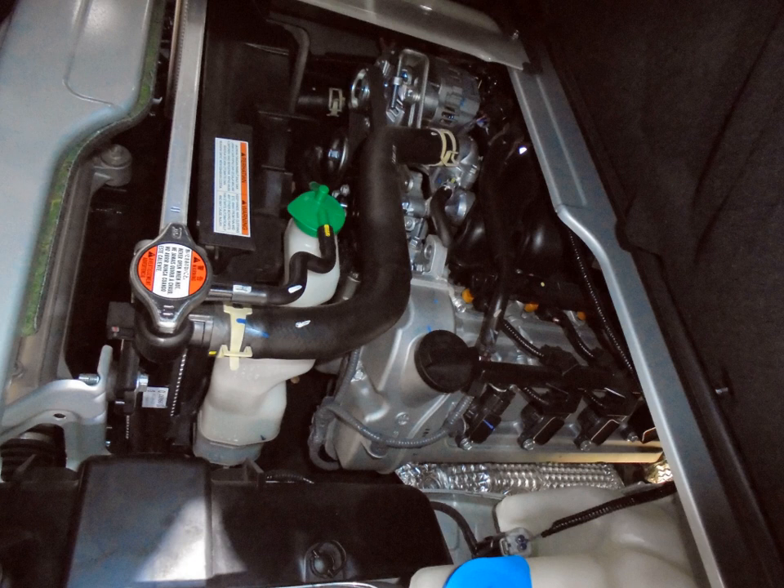J20A — 2.0 L, 1995 cc (121.7 cu in). Coil-on-plug ignition. Approximately 143 hp at 5,870 rpm (minor variations: 141–145 hp / 105–108 kW depending on year and market). Torque: 189 Nm (139 lb ft) at 3,500 rpm.